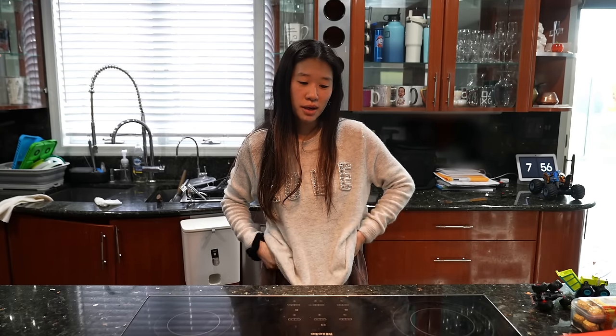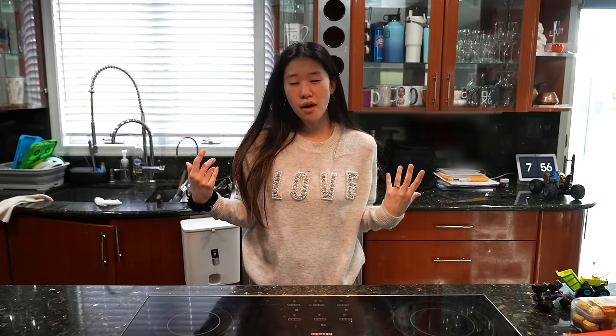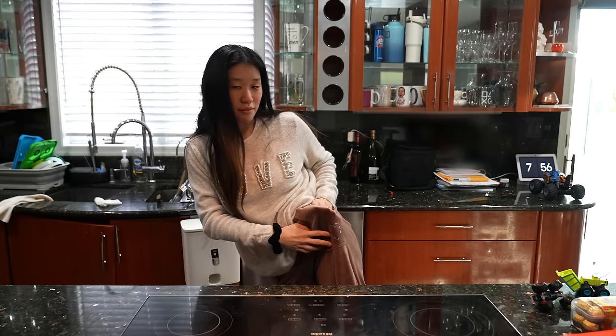I am going to make everything heart shaped today — I'm all about a theme. I put 'love' on my sweater and I've got a heart on my pants.